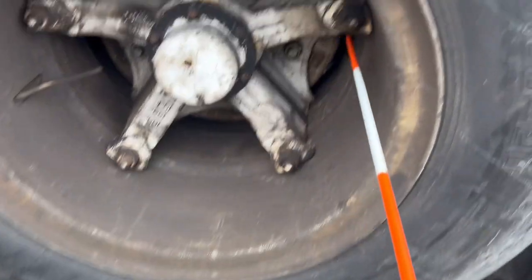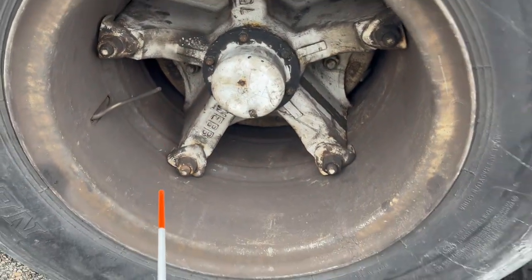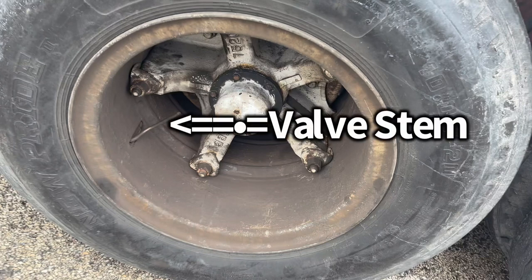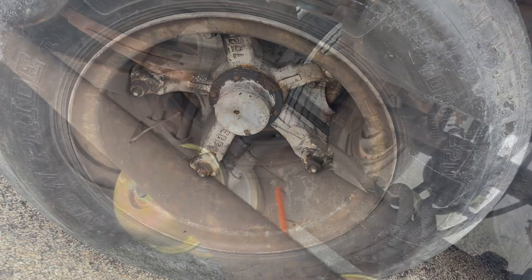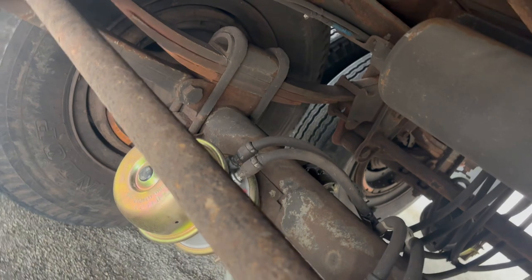All lug nuts should be present and tight with none damaged, none missing. If they are loose you will see white powder on aluminum rims or rust trails on steel rims. The valve stems should be securely mounted, not damaged, not leaking, straight, and have a metal cap. The axle seal should be securely mounted, not damaged, not leaking, with all nuts and bolts present and tight. Brake hoses should be securely mounted, not damaged, not leaking.